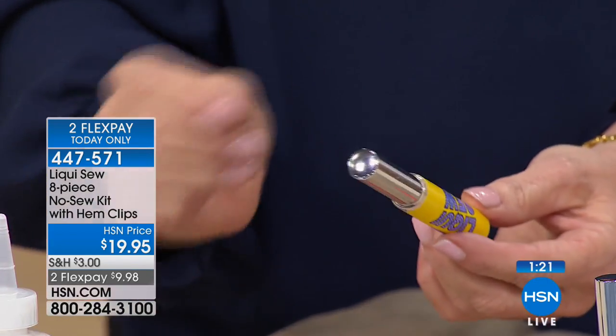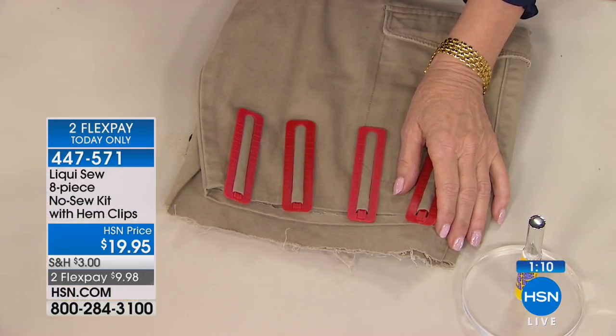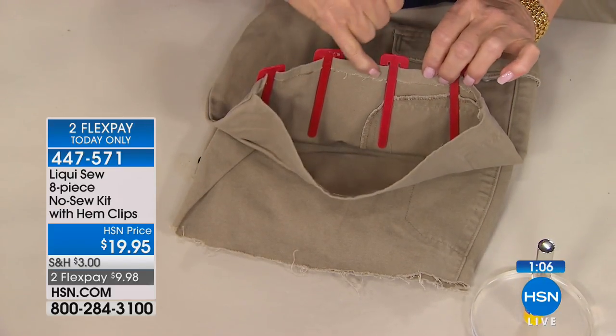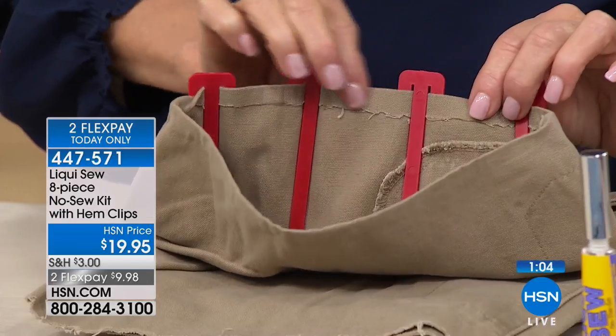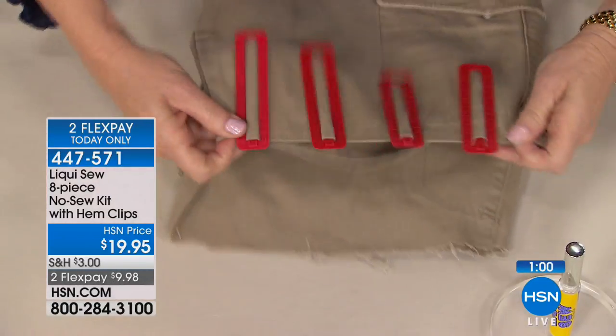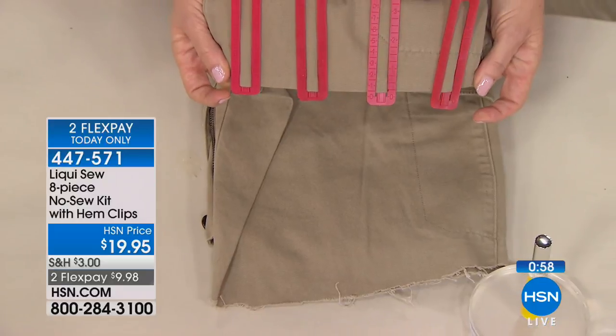You just saw how quick and easy it is to fix things. If you have a bunch of kids doing the hand-me-down thing, or you want to take a favorite pair of pants that fit great but need to turn them into shorts — I liqui-fixed this, made the hem, and it is totally flat. There's no puckers, you can't see it. Look at how beautiful it looks — you would think I took it to the tailor.